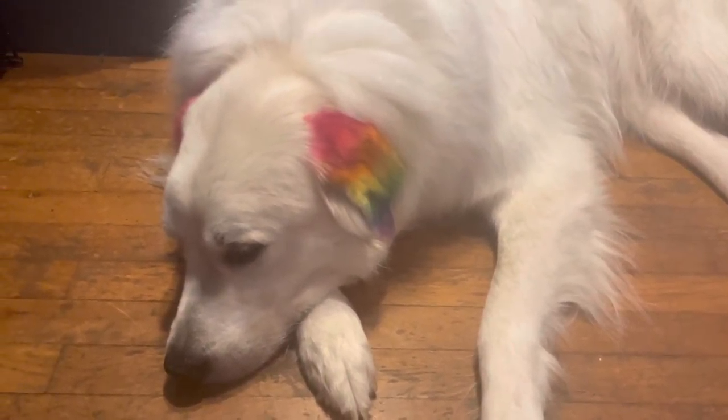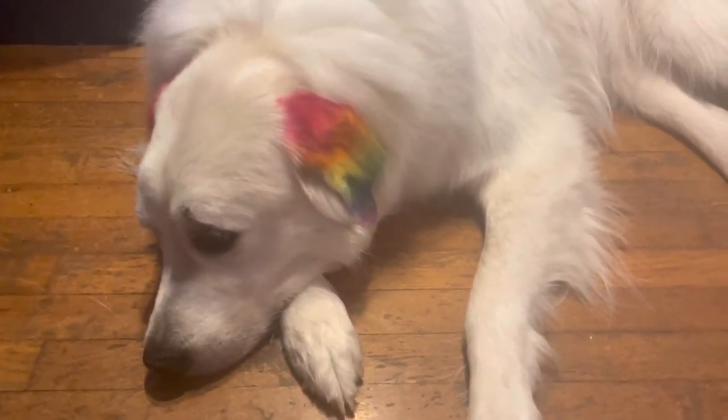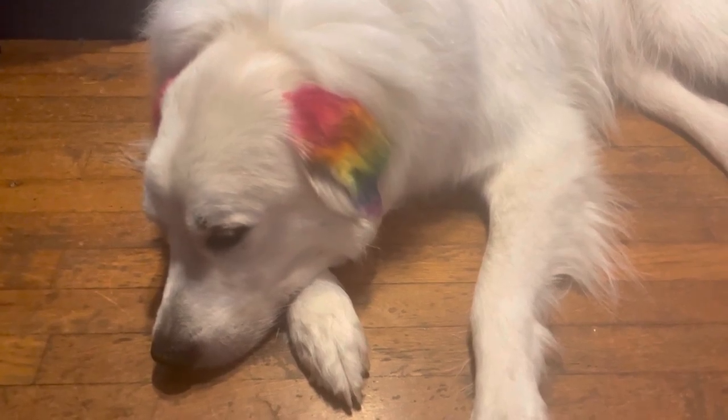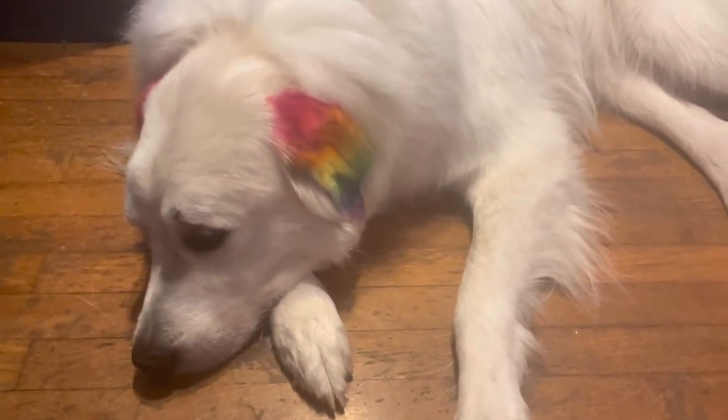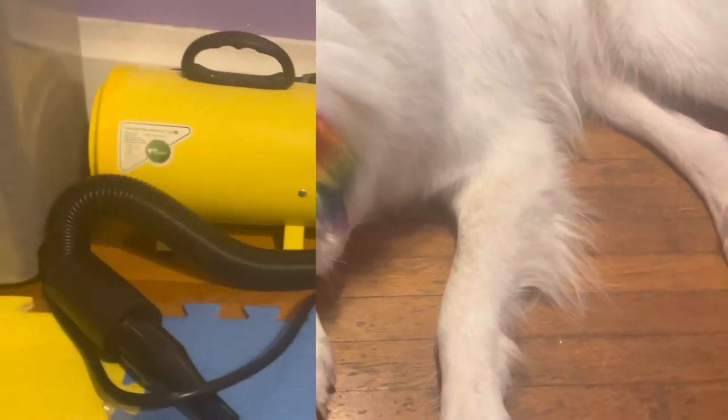Hi guys, welcome back to my channel, or welcome if you are new. My name is Paige, this is my Great Pyrenees Mellow, and in today's video I'm going to be showing you how I bathe my Great Pyrenees. Without further ado, let's get on with the video.